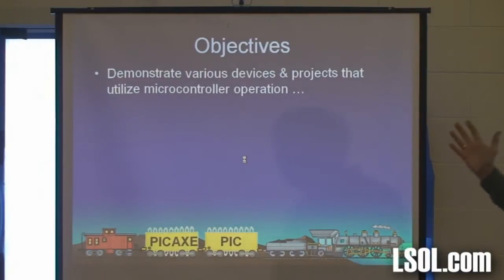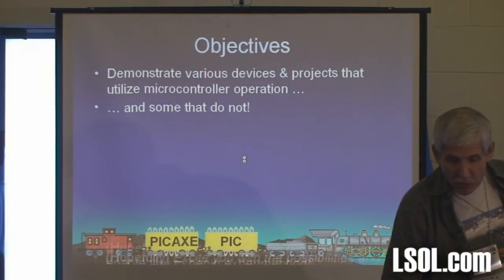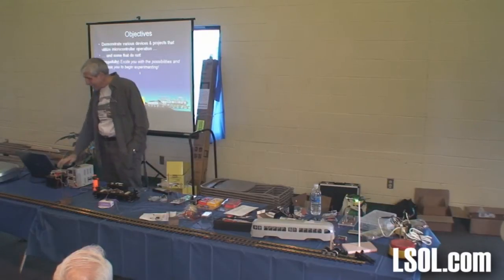Being a former classroom teacher, I always have objectives before I start something. We're going to demonstrate various devices and projects that utilize microcontroller operation, some that do not, and hopefully excite you with the possibilities and enable you to begin experimenting yourself. That's my real objective — I'm a teacher at heart. I'm not trying to sell anything. I don't represent a company. I do sell boards and things for these gizmos, but I don't make any money on them. I'm more interested in getting people interested in this stuff.